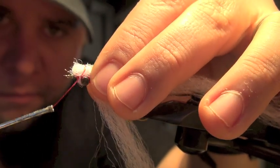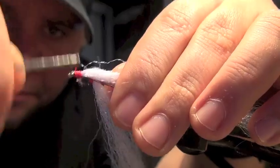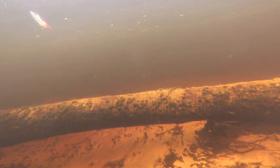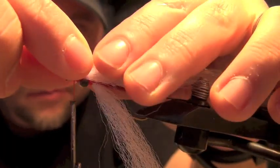This material is mostly used to create saltwater flies like deceivers, but what I like about it is unlike marabou or bunny strip it doesn't get waterlogged. It's gonna sink a little bit more slowly, stay a little bit more buoyant, and let it hover a little bit more — helping you bring it over top of the junk that pickerel really like to hang out in.